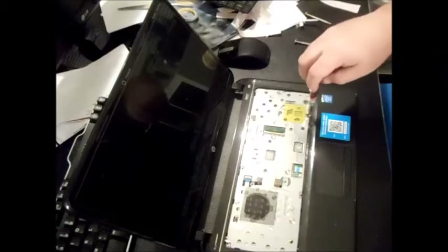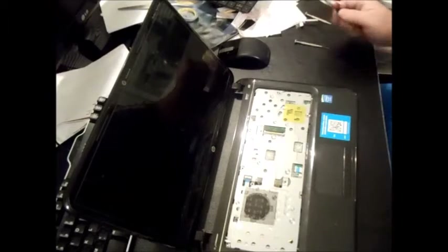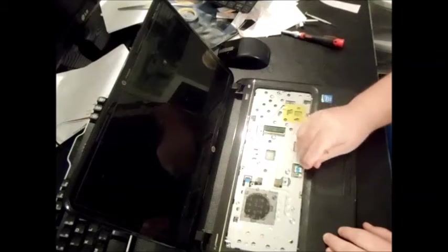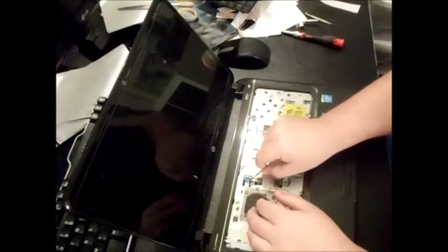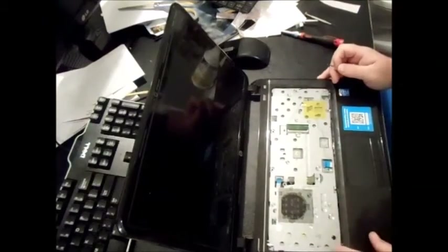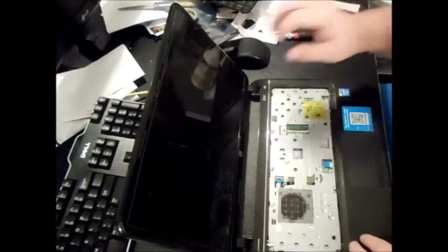Now you're going to have two ribbons — one connecting the mouse and one connecting the CPU. Lift those up and pull them out. Once you've got all the screws on the top and bottom undone, you should be able to take the palm rest off to get access to your hard drive and your memory.